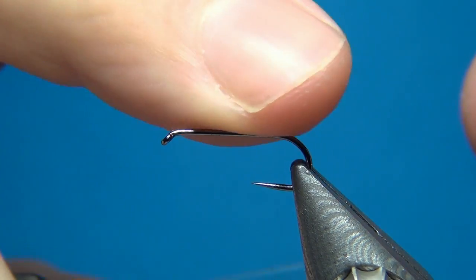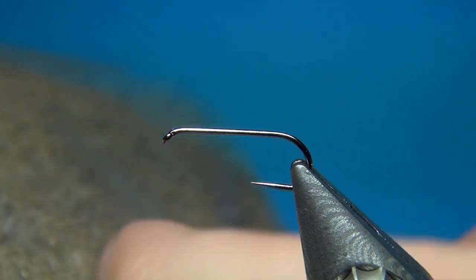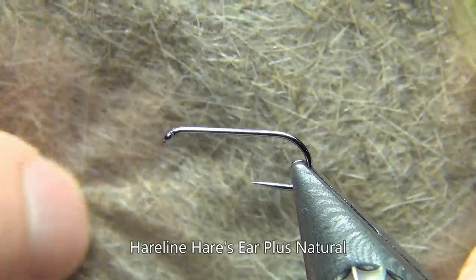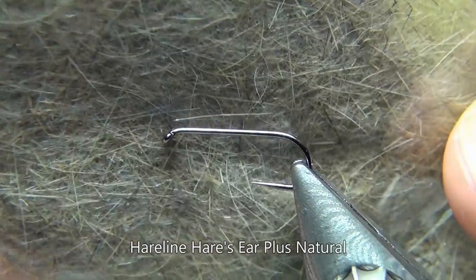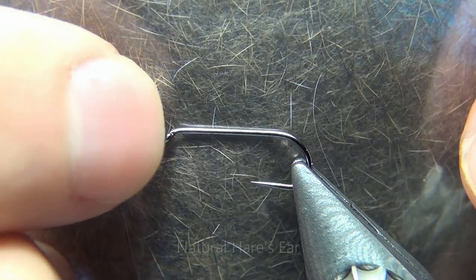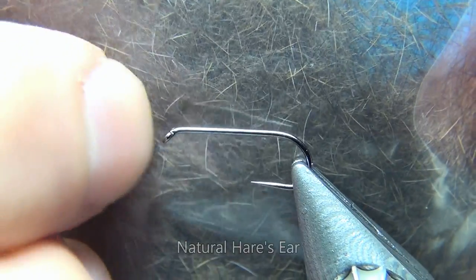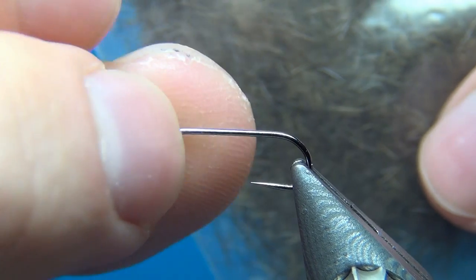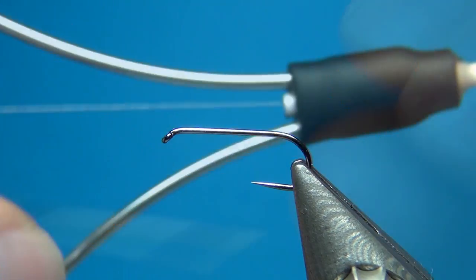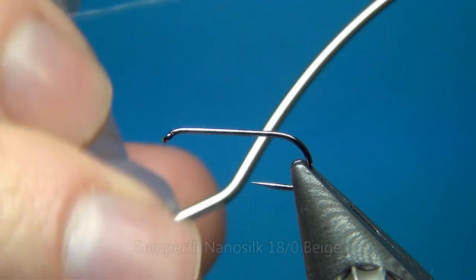Most of the rest of the fly is going to be built up with dubbing — Hare's Ear. For the body I'm using Hare's Ear Plus dubbing, which is natural hare's ear with a little bit of synthetic material in it. For the thorax I'm going to use some regular hare's ear that I've mixed up from a mask — this has a lot of spiky fibers that will make a really nice thorax. For the thorax cover I'm going to use some natural pheasant tail. The thread I'm using is Nano Silk from Semperfli, 80 denier in beige.